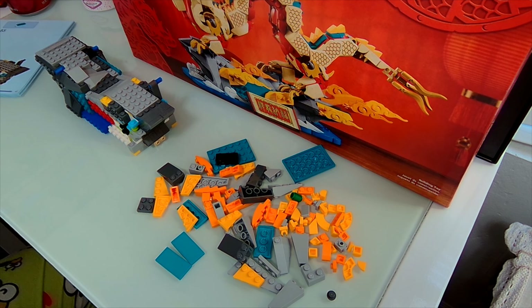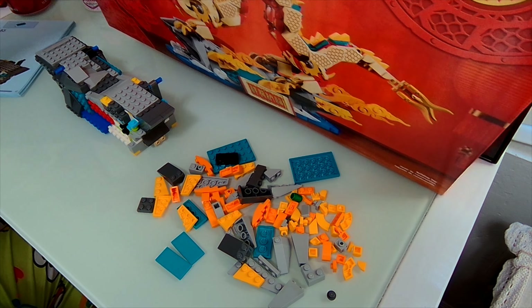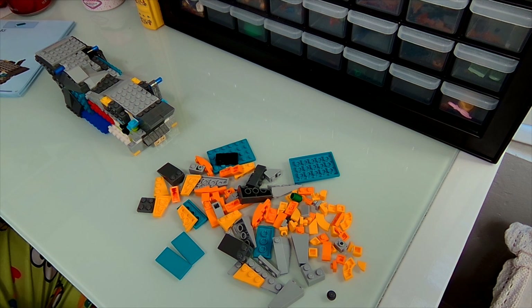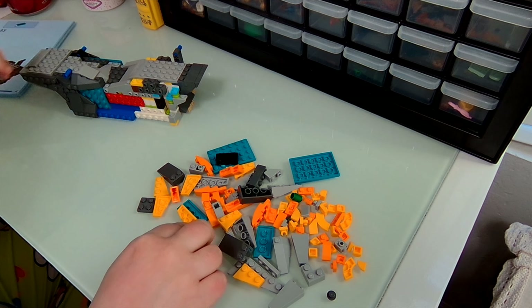Hello everyone, welcome back or welcome for the first time! We are back today building the Auspicious Dragon — probably going to be bags three and four in this video. Let's just get to it, chill and build some Lego. It'll be a good time.